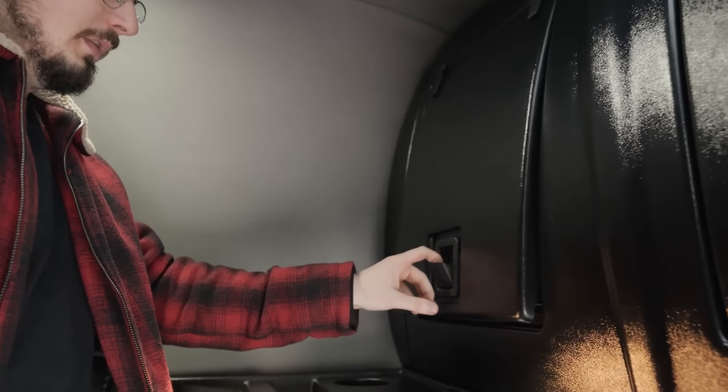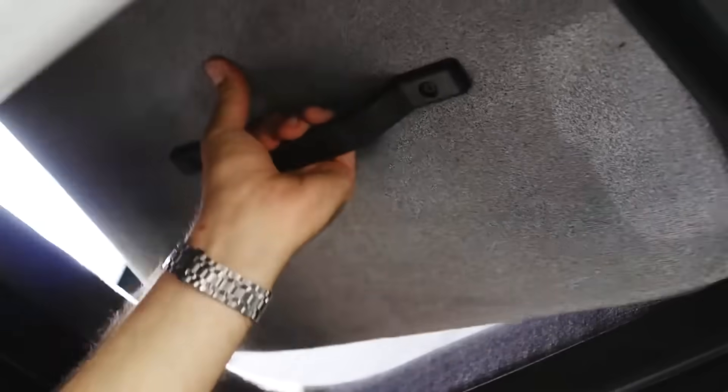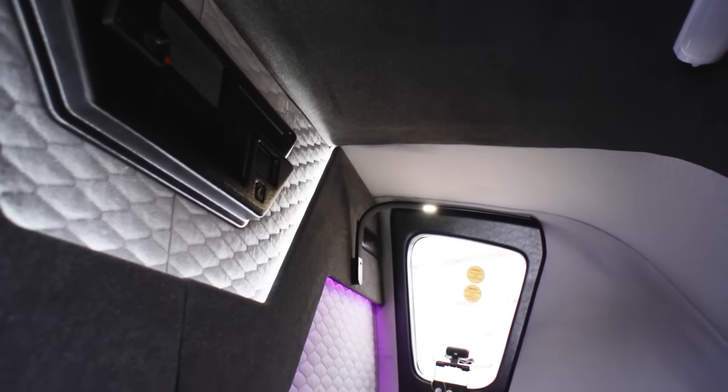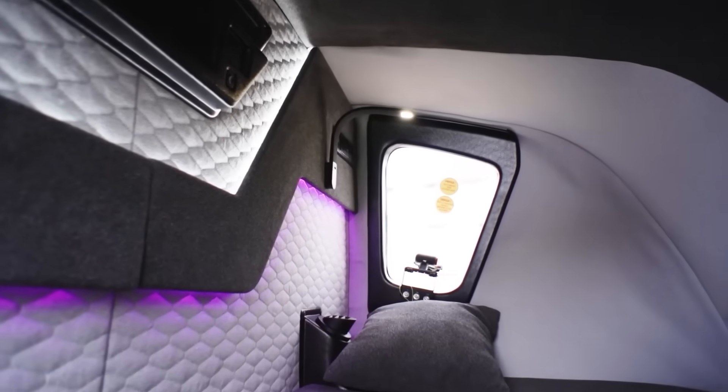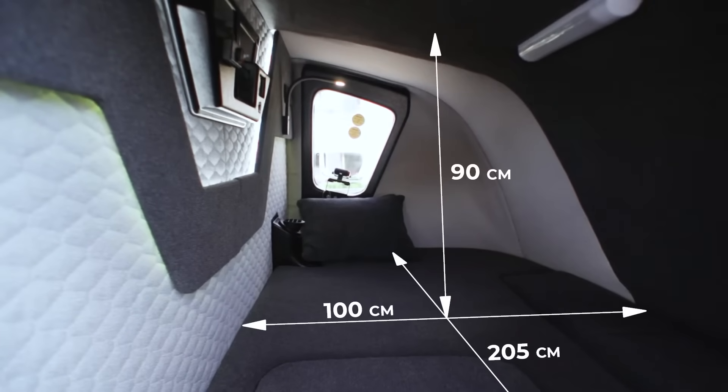It includes lighting, a socket, a spot for a refrigerator, and other amenities complemented by an 8cm thick mattress. There's enough height to sit comfortably or lie down, with space for two people if needed. Another advantage is its versatility — some versions can be fitted to vans and are compatible with popular brands like Ford and Citroën.